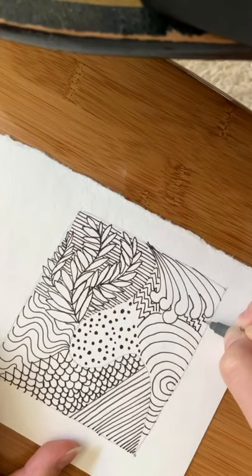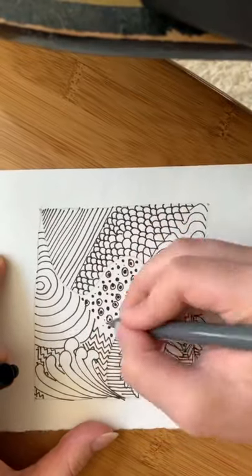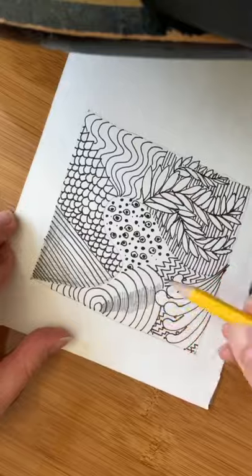Rotating the paper helps to reframe your perspective on the tangle and come up with new patterns. Here I'm just adding some final details before I go in with pencil. Use your pencil to shade around your patterns to give depth to your drawing. This adds more visual interest and softens the look of the pen.